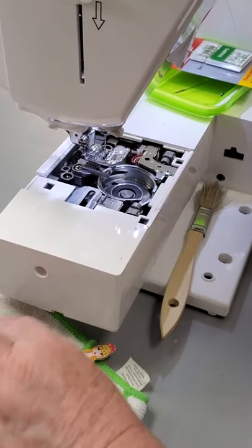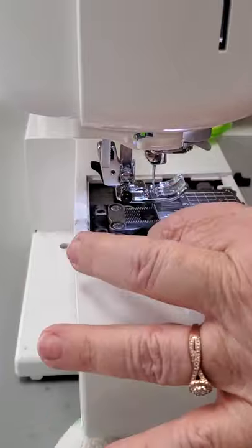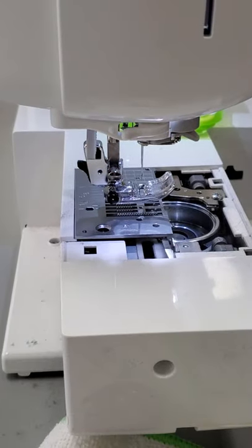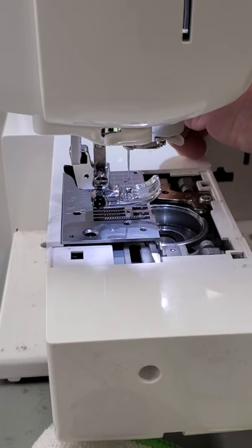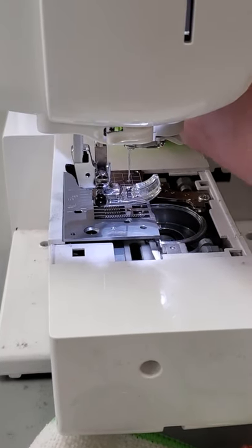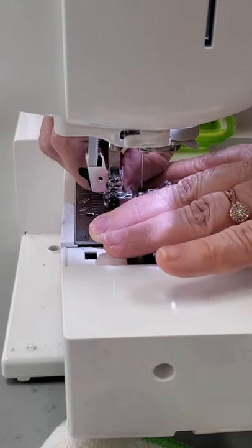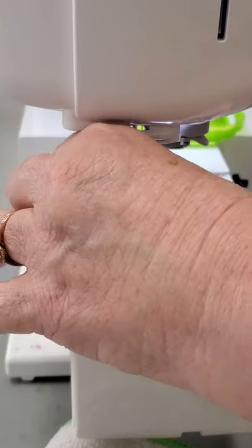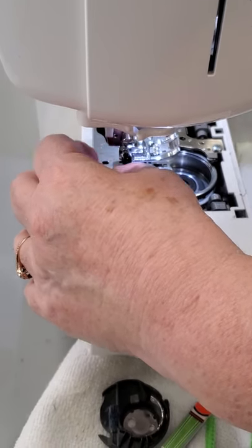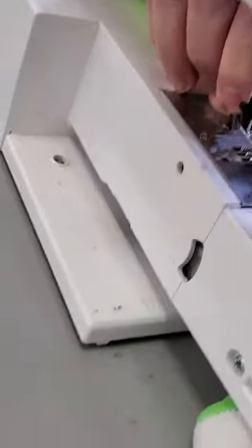You have to put your metal plate in first and tighten it down first. If you do not, what's going to happen is you're going to get tension problems. Please disregard my ugly nails — I usually have pretty ones on, but with everything that's going on, it's not great to wear acrylic nails at this point. So I'm going to tighten this down — it doesn't have to be super tight, just finger tight.